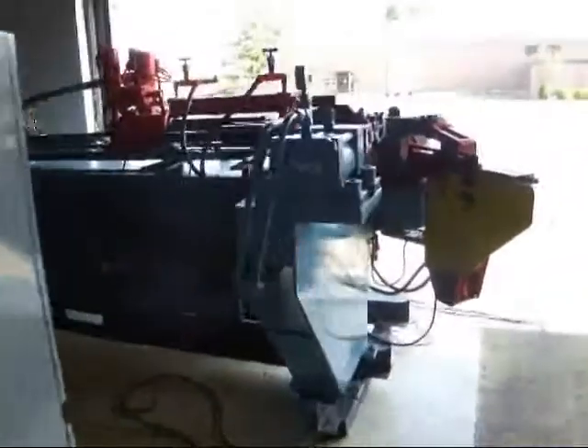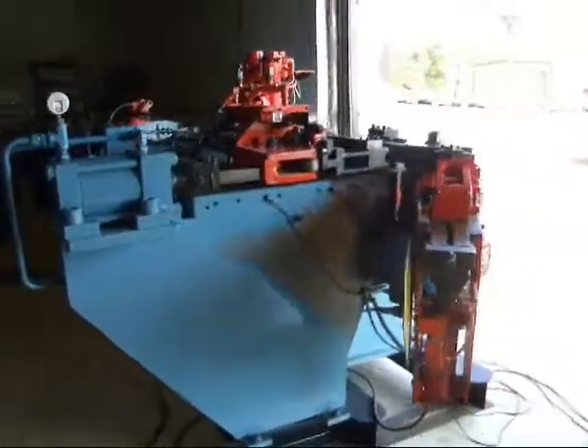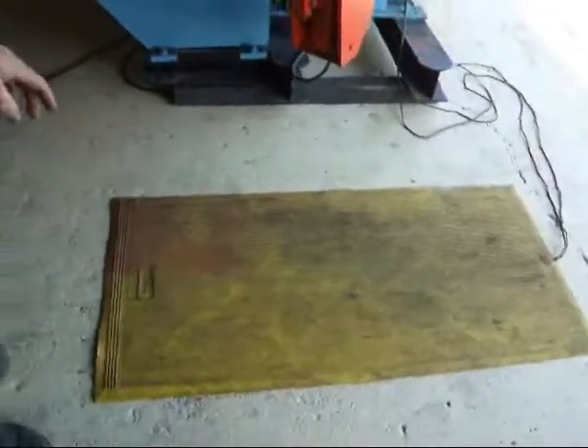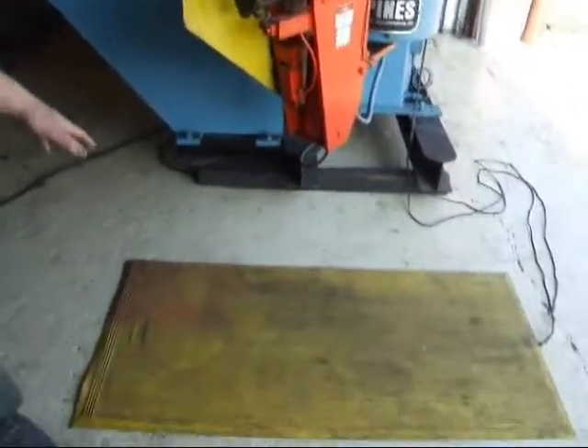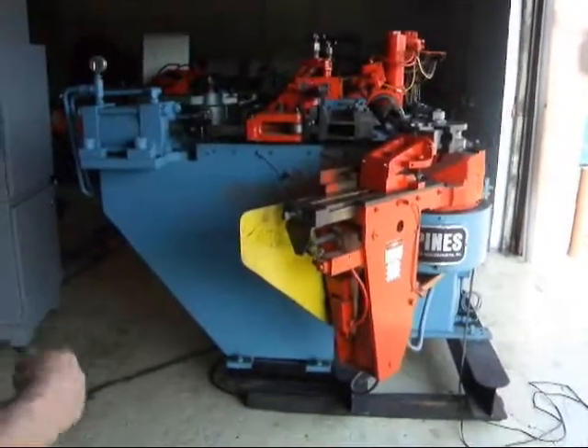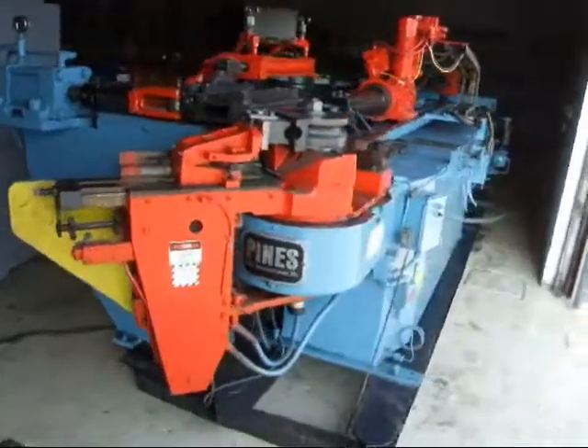The machine has a safety mat on it. If anyone steps into the die area, the machine will stop. If you step on it here, you'll have to enable and start again over on the control pad to start again.